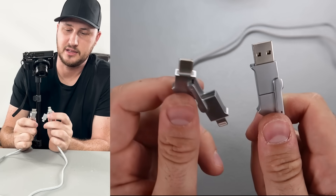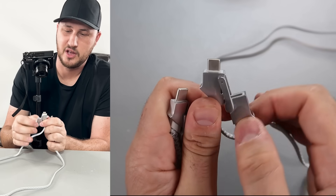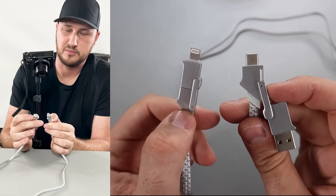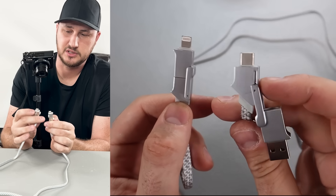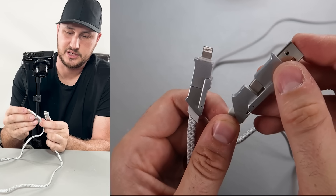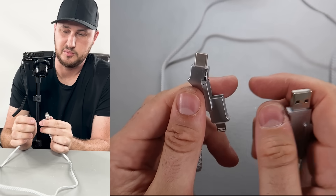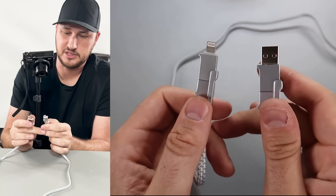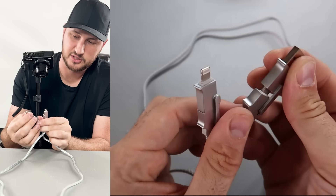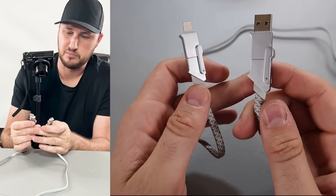There's the Apple plug — turn it and now it's USB-C. A lot of times I need USB-C to USB, but sometimes I have a laptop that doesn't have USB so I need USB-C to my iPhone. So that's kind of cool — very versatile little plugs. The connectors are made out of aluminum. Beautiful, I like that.